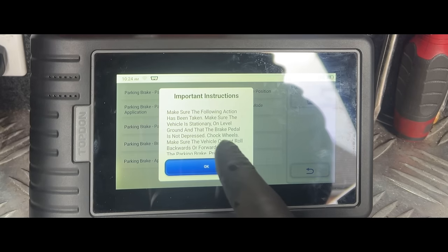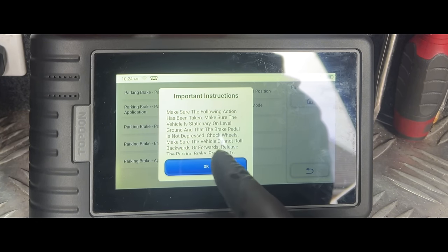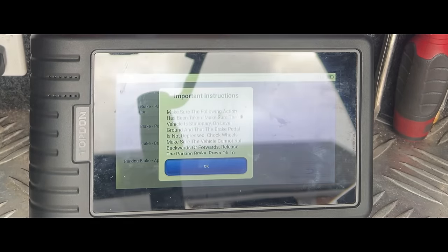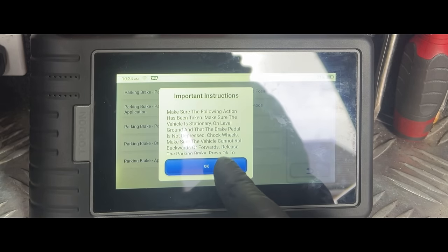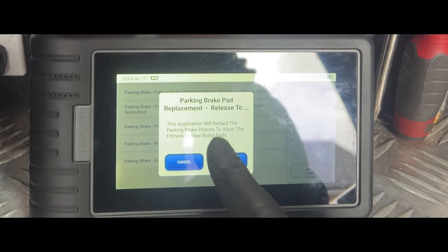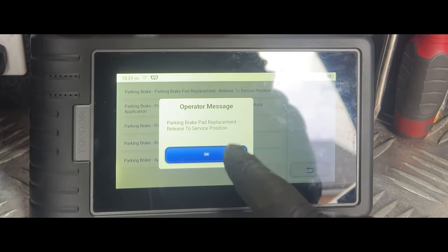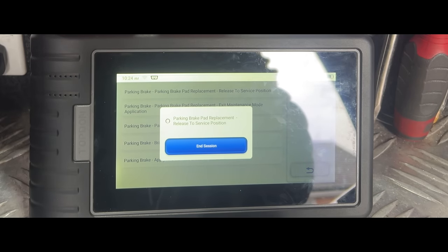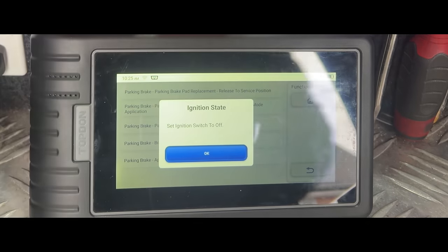Make sure the vehicle is stationary on level ground and that the brake pedal is not depressed. Chock the wheels so the vehicle cannot roll backwards or forwards, and release the parking brake — you need to do that now or it won't work. Press OK. This application will retract the parking brake pistons to allow fitment of new brake pads. Parking brake replacement — release to service position. There you go, you can hear those actuators on the rear brake calipers.